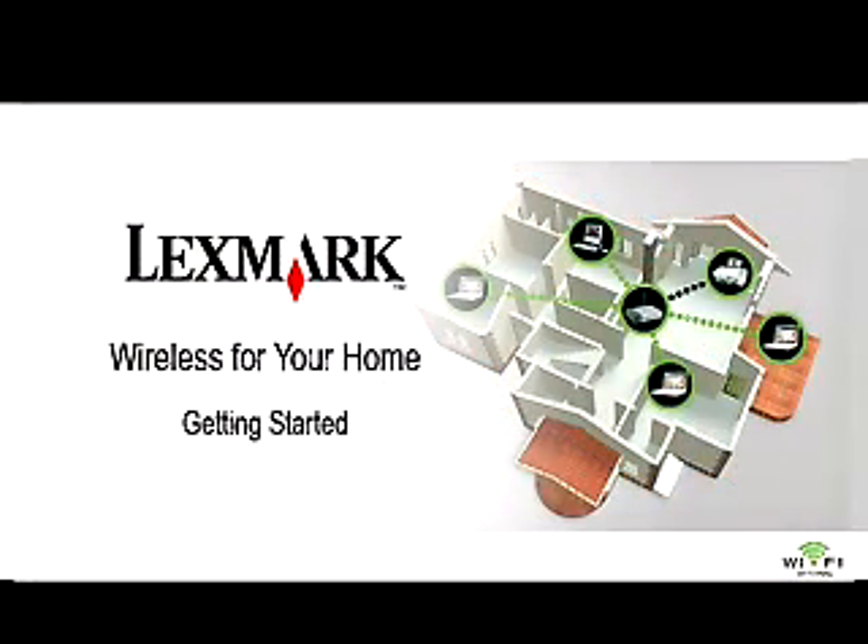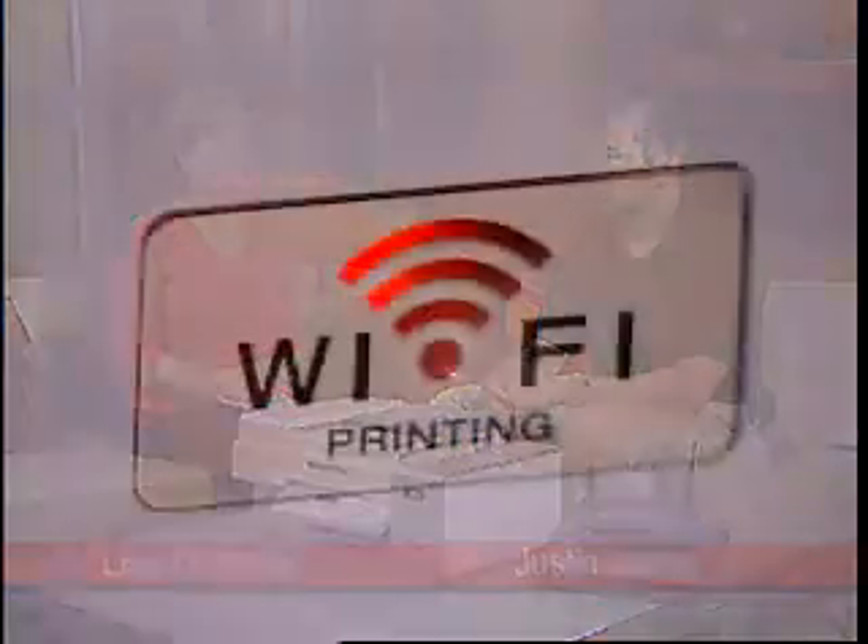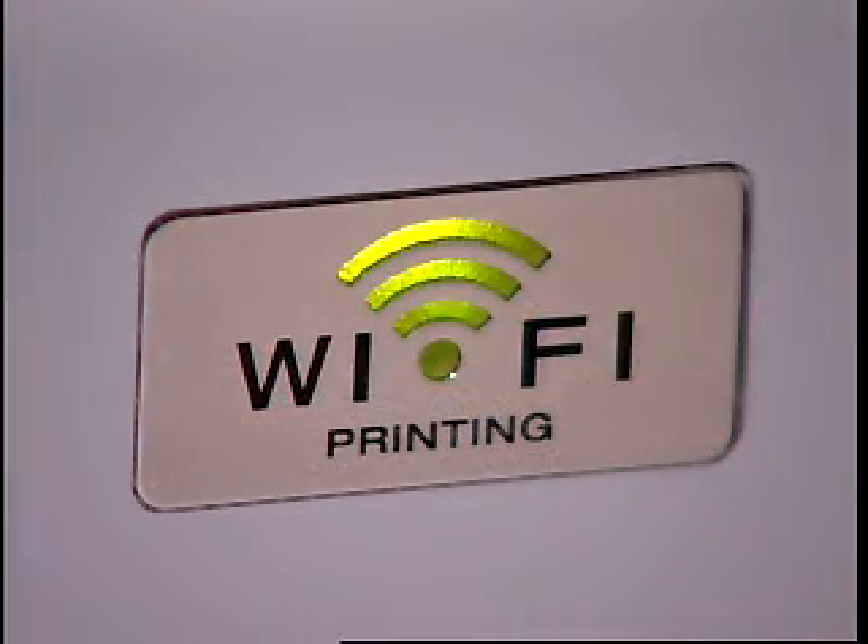Welcome to Wireless for Your Home, featuring Lexmark's Justin Johns and Lisa Doctro. These days, many families have a need for multiple computers or laptops, yet many are not taking advantage of wireless printing. Lexmark makes it easy. Justin is here to show us just how easy it is to set up a wireless network and printer.